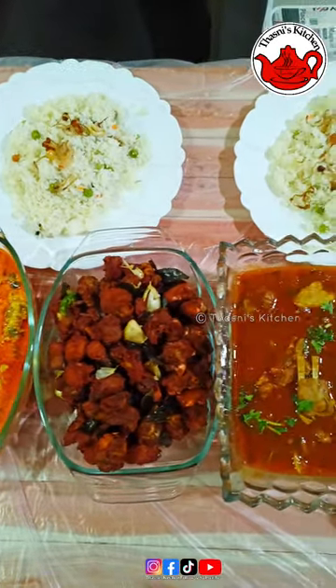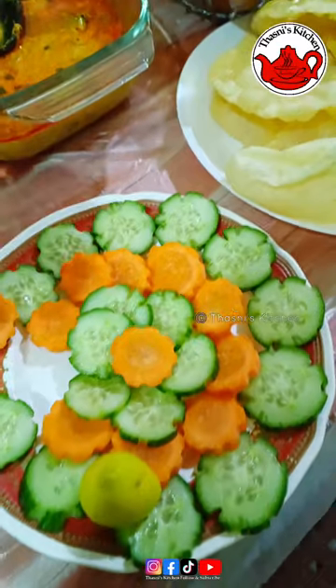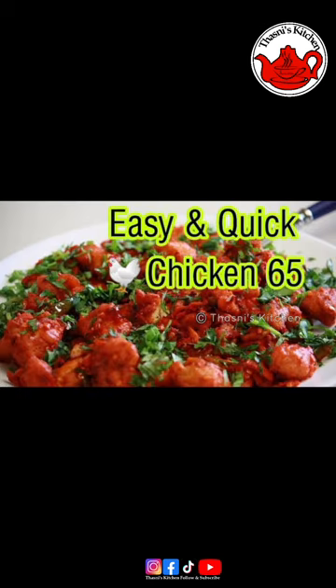I don't want to eat salad. I have to eat vegetables. If you like this video, we will see you in the next video - inshallah, thank you.